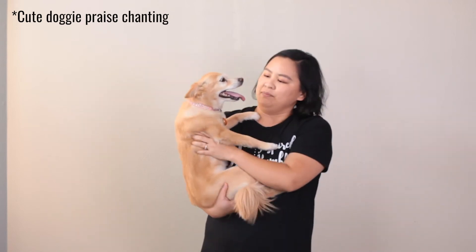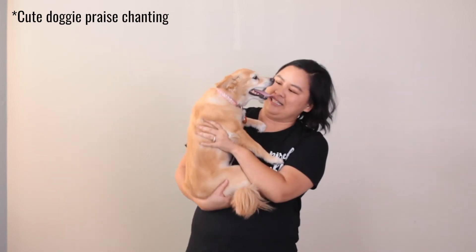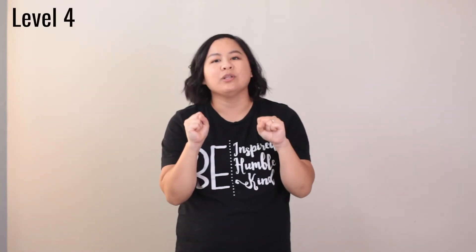Ginger's awesome! Who's a good girl? For level four we're gonna march in place, roll our fingers, and say the chant. We roll our fingers so that it can help us remember which multiple we are on when we're singing, so that we can optimize the helpfulness of this chant.